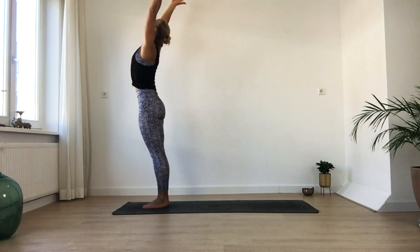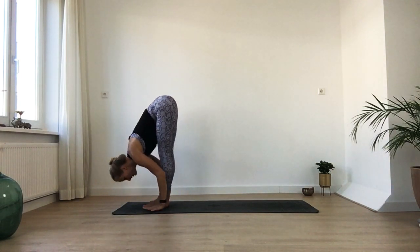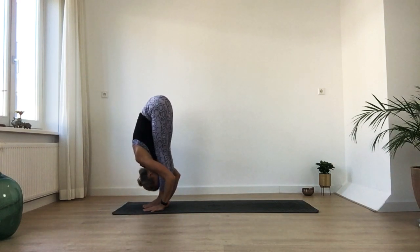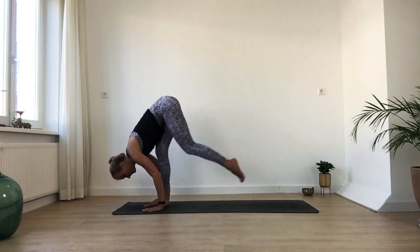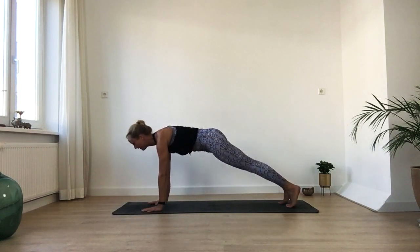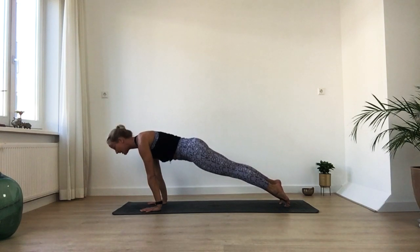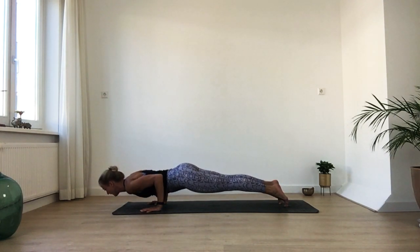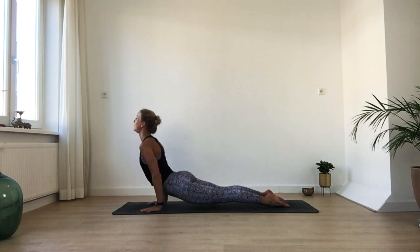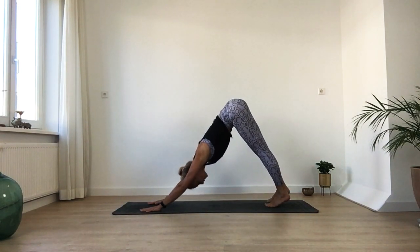Inhale, rise back up. Then on your exhalation, bow down. Fingers aligned with your toes, half lift on your inhalation, and exhale — step your feet back into high plank. Maybe bring your knees down, then your chest and your chin, or come into low plank — Chaturanga. From there forward into cobra or up dog. And come back into downward facing dog. A few inhales and exhales here. See if you can keep putting your navel in a little, hug your ribs together.